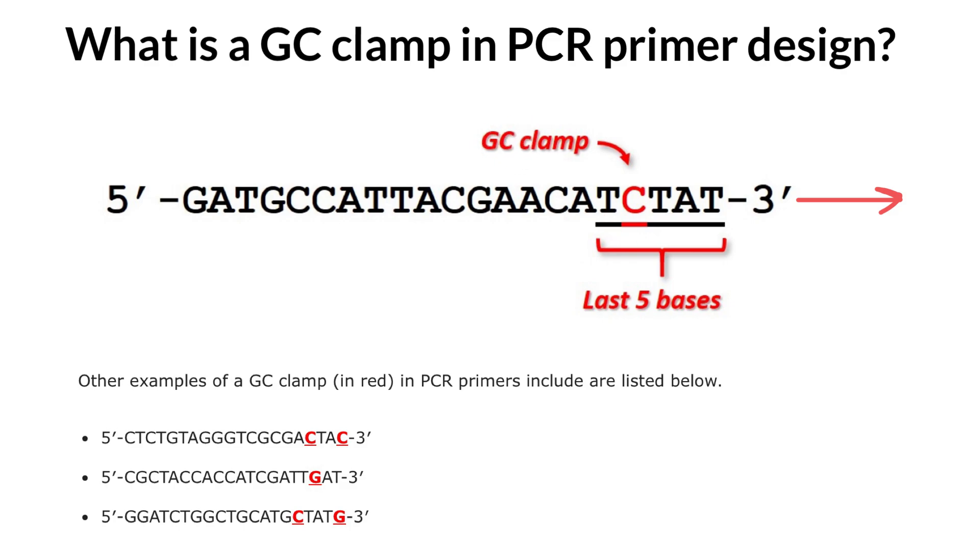Why is it called a GC clamp? Because on the corresponding strand of the DNA, cytosine would be paired with guanine, or if we have guanine in this position it is going to be cytosine on the other strand — hence GC clamp. As you know, adenine base pairs with thymine and has two hydrogen bonds, while guanine base pairs with cytosine and has three hydrogen bonds.